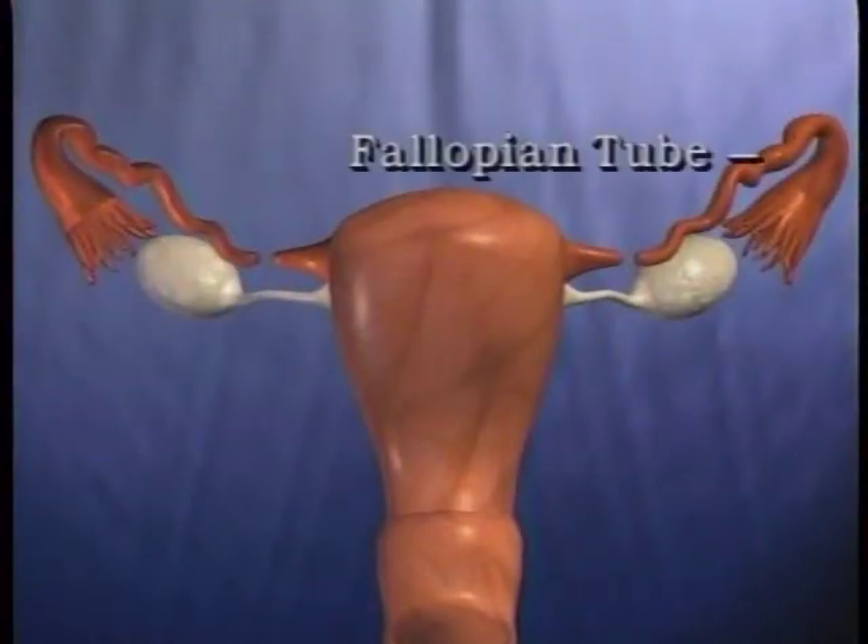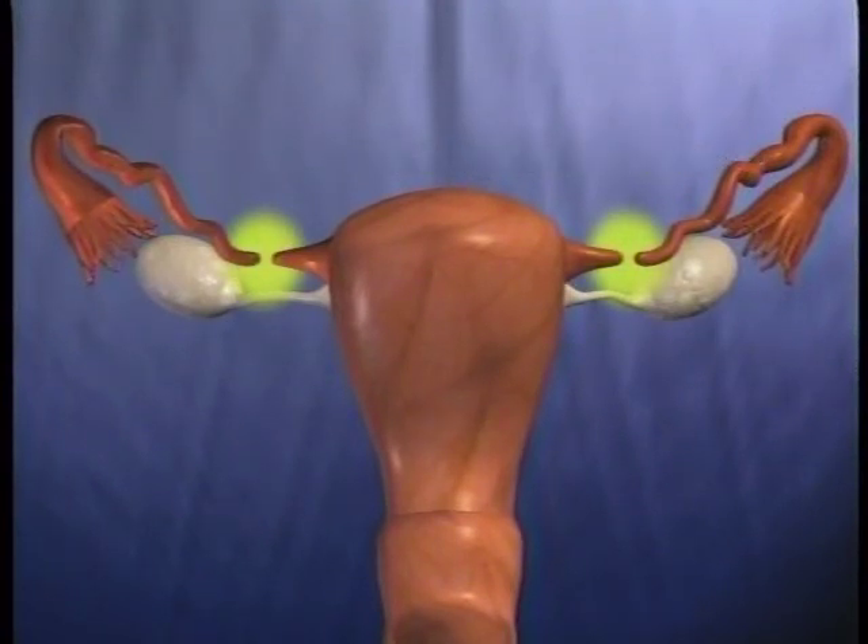Let's take a look at Deborah's case. Each of her fallopian tubes has been closed in two places to ensure that the ovum and sperm can't meet, so she can't become pregnant.